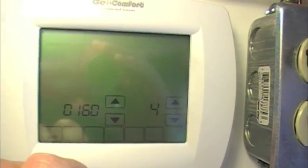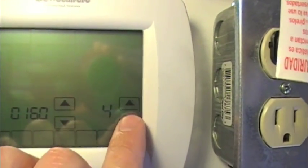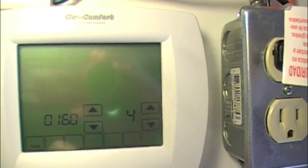Item 160 is schedule format. Four means seven-day programmable, and zero is the only other option, which is non-programmable.